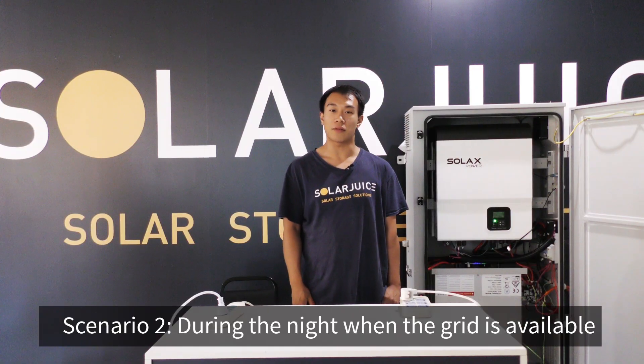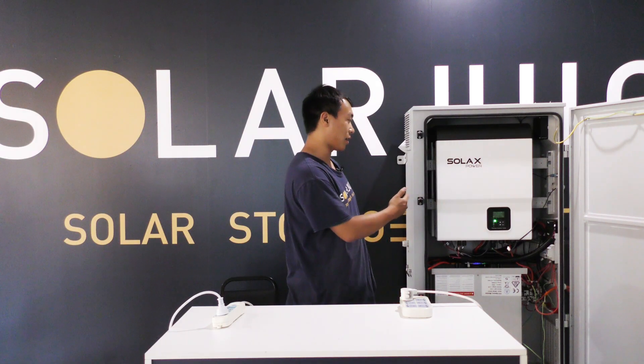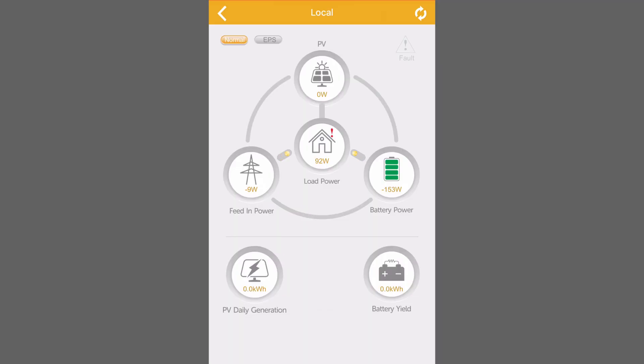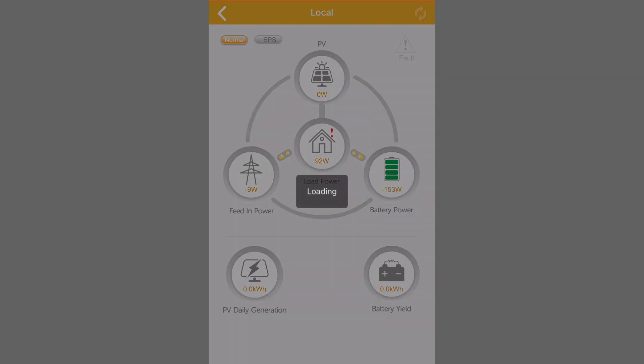The second scenario is during night when the grid is available. On a gloomy day or at night when PV source is not sufficient, the battery will be supplying power to the load as first priority. But if the load power is bigger than the battery discharging power, or if the battery is empty, the grid will back up. I will demonstrate that by switching off the PV switch. As you can see now, there is no PV source and the battery is supplying power to the load directly.